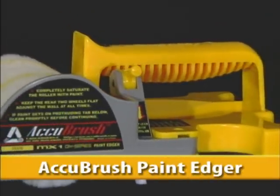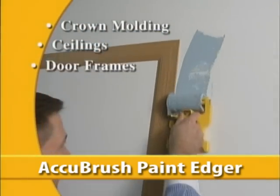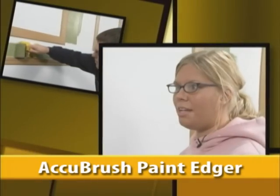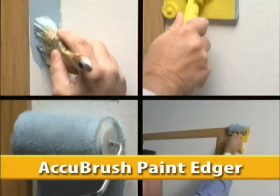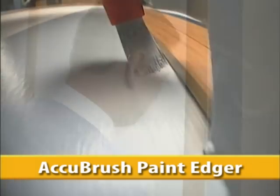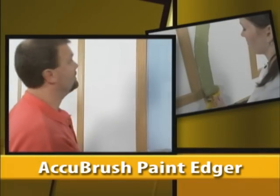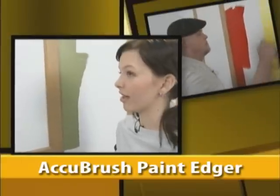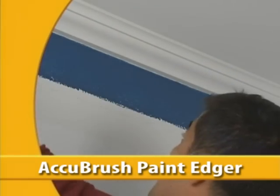Introducing AccuBrush, the most remarkable paint edging system available today. AccuBrush works great around crown molding, ceilings, door frames, window trim, baseboards, textured walls, accent walls. Other edging products leave behind a ragged, unfinished line. Only the AccuBrush has a fine line brush which moves the paint to the very edge, right where it's supposed to be. It's going to save me a ton of time. Using the AccuBrush was a lot easier than using the paintbrush. Get started using the amazing AccuBrush — hurry, order yours today.